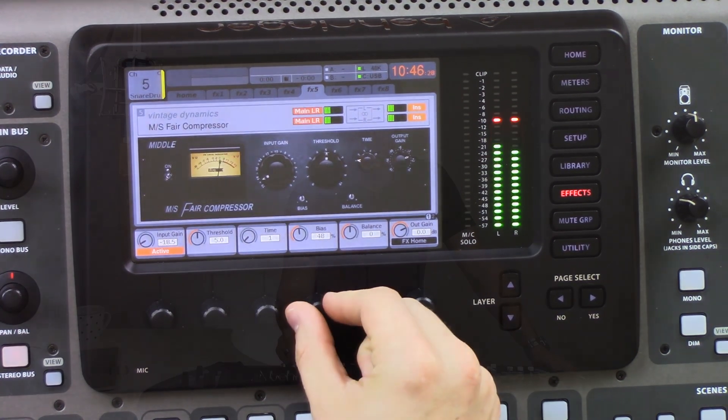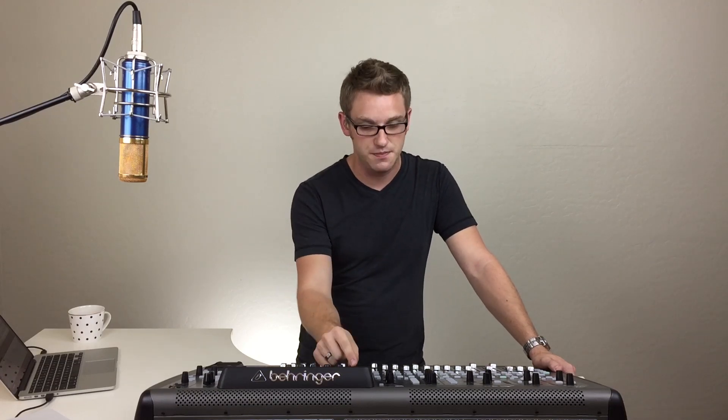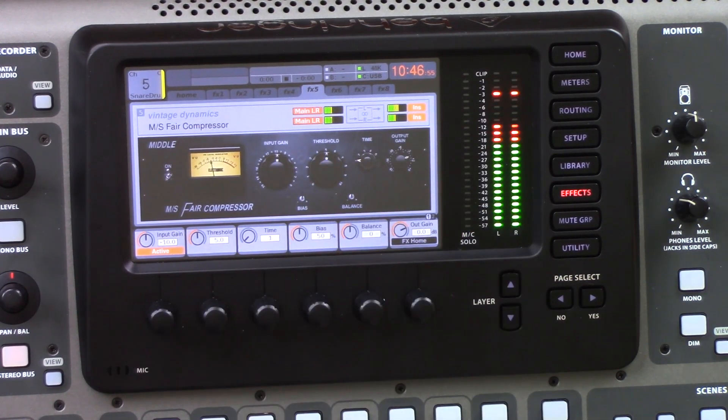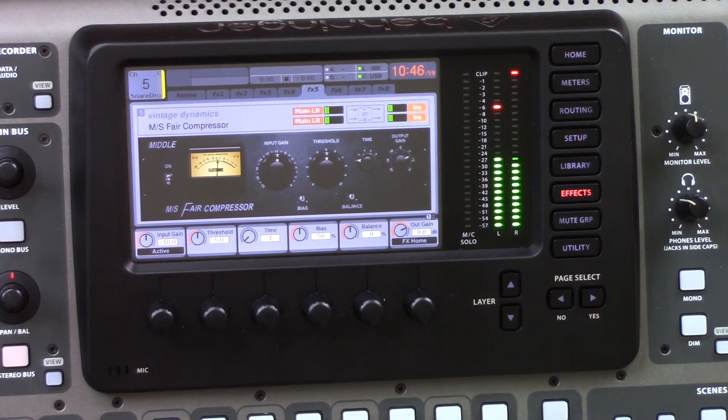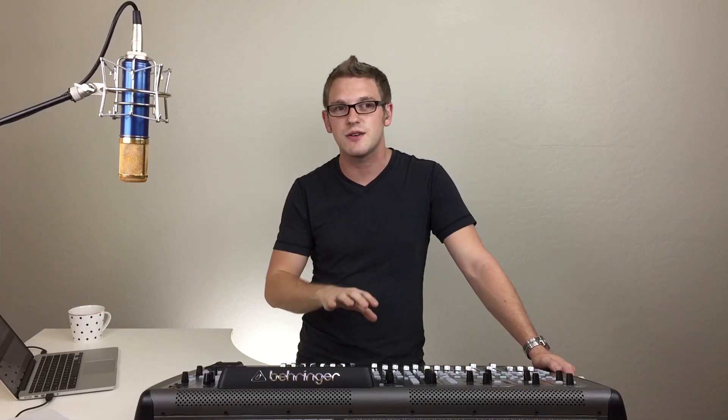Let's put the bias back to 50 and I want to show you raising the input gain for compression. When we turn the input gain up, our meters up here go pretty crazy. If I take this out and back in, you'll notice that the center channel is really, really loud. So if you're going to use the input gain as your compression source, make sure you take the output gain and adjust it so that you're getting an even volume going into and out of the compressor.